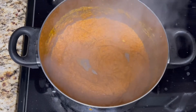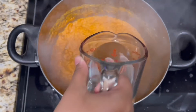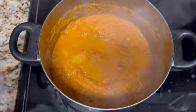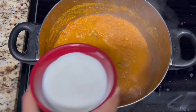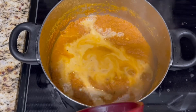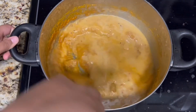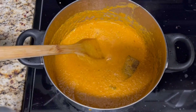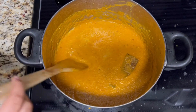You will turn the heat to low and add in the water and the milk. You will give this a good mix, then add in the sugar and give this another mix.